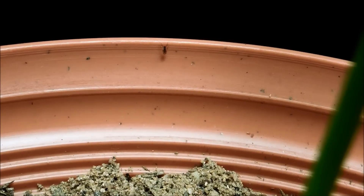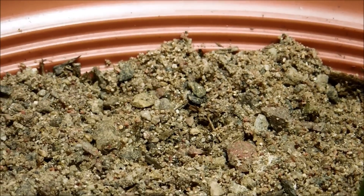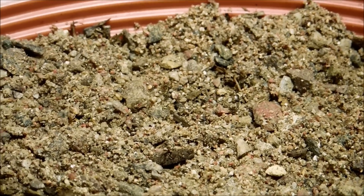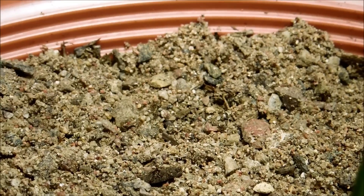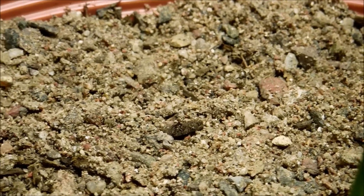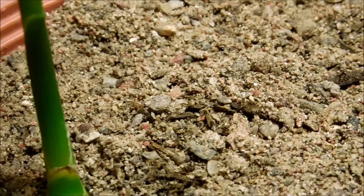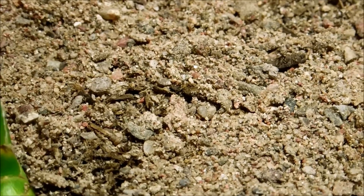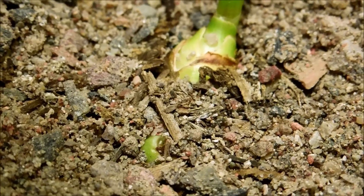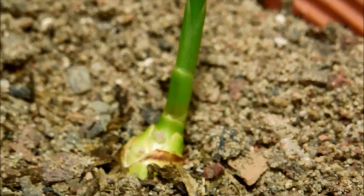Here we can see four springtails and a fungus gnat. I haven't really been aggressive with the sand because I don't want to bury any new shoot systems that are coming up. There are a lot of fungus gnats and springtails, and there are pebbles. I'll make sure to sift those out next time so I have only small sand particles filling in all the cracks in the dirt. That bud there, for example — I don't want to cover it with sand completely. I want to let everything have the chance to photosynthesize.